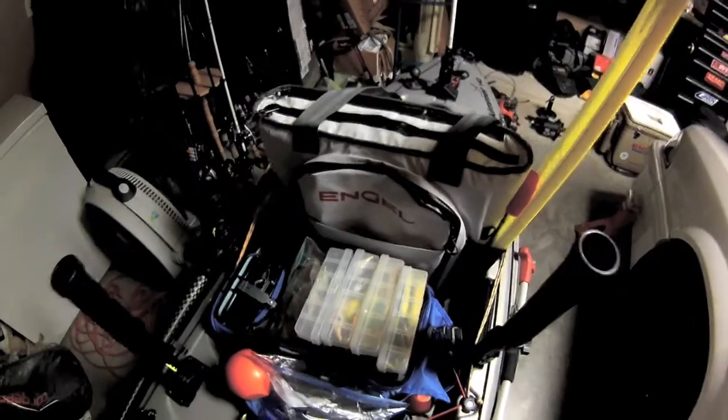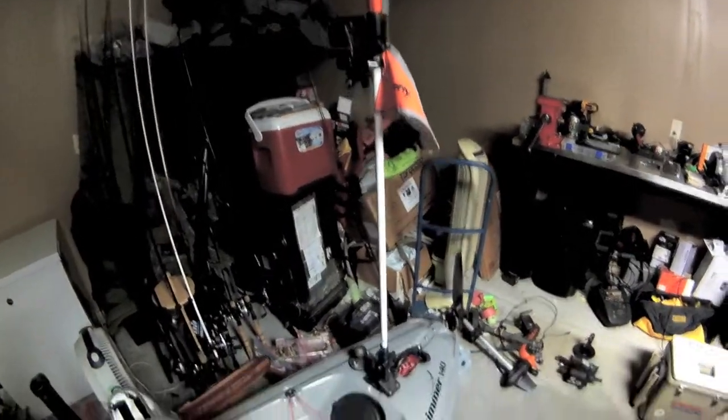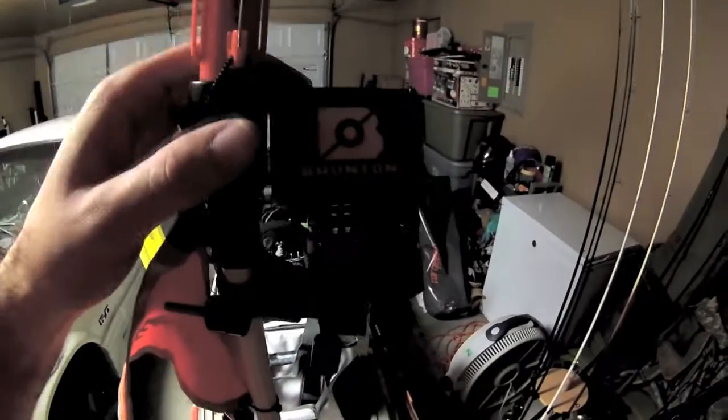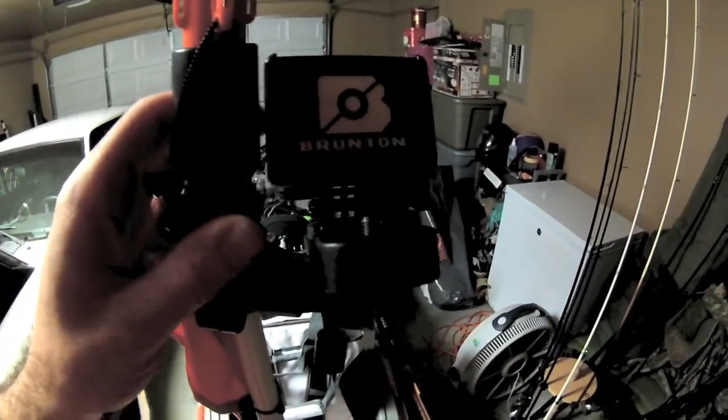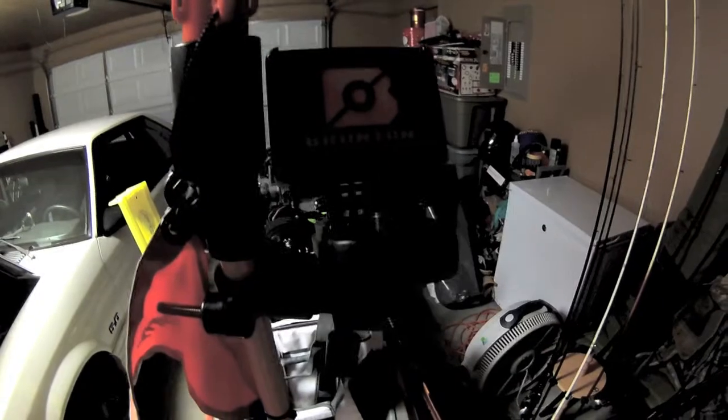I've been using a soft-sided cooler a lot more lately — this is the angle version and I absolutely love it so far. I'll be posting a review on that. I also have my hog trough, which is pretty much the standard for catch-photo-release kayak tournaments. Working toward the back, I've got a Scotty safety flag and another GoPro Hero 3 on a camera mount with the Brunton battery pack, giving about five hours of runtime — shorter than the Wasabi's eight hours, so the Wasabi is definitely better.